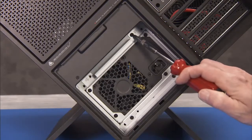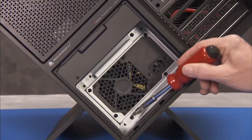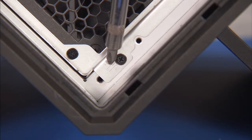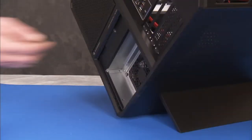Remove the three remaining Phillips No. 2 screws that secure the power supply to the chassis. Each screw is indicated by a stencil of an arrow. Do not remove screws that are unmarked.